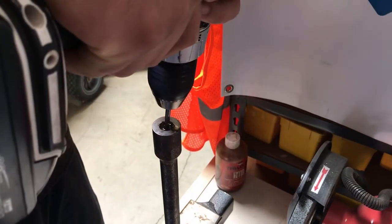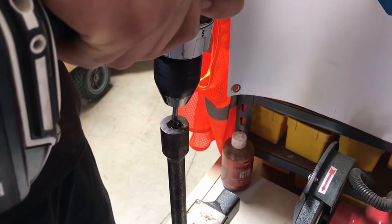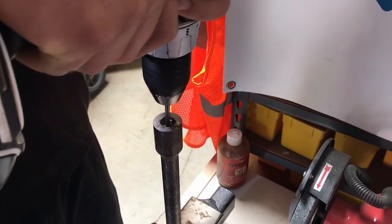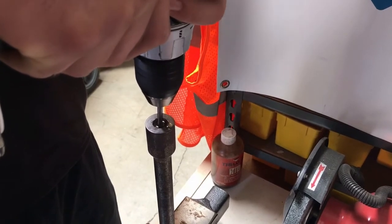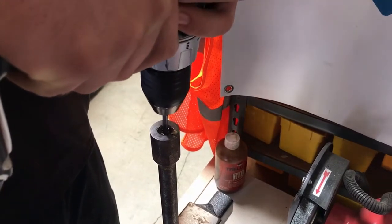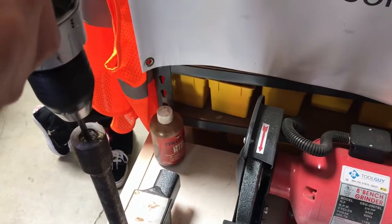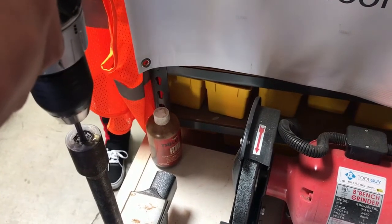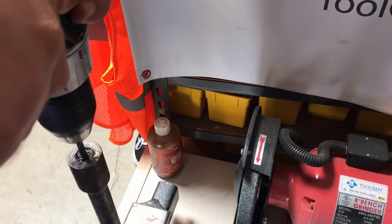We're running at a very low RPM right now just to get it started. We're going to pick up the pace here in series two. With about 60 seconds in time, we've already drilled about a half an inch into this very hard grade 8 bolt.